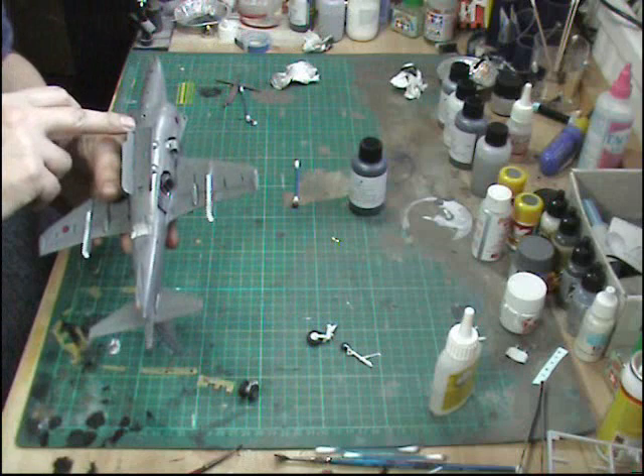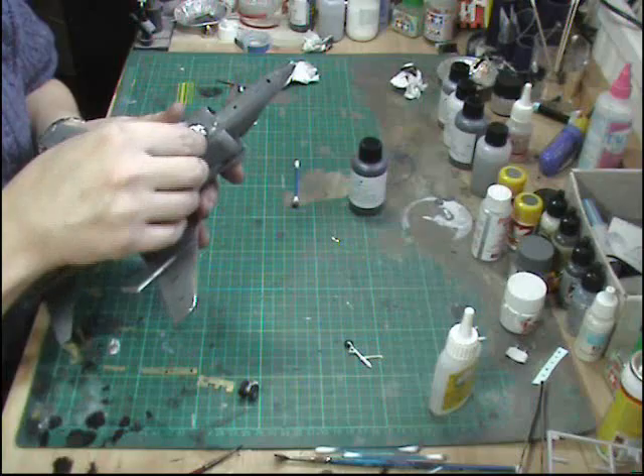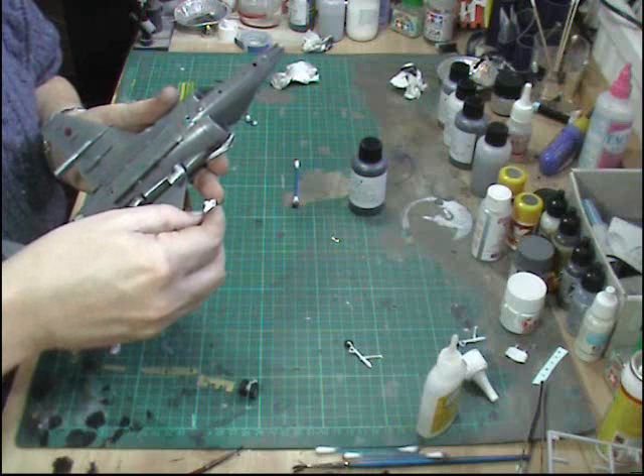Now we're going to pop the undercarriage on. With the Harrier there's no real wheel wells anyway unless you've put in resin aftermarket ones. The wheels go together very well as I've shown in a few other tutorials about painting wheels. We're going to use our slower-setting glue and just put a drop in there and in there.